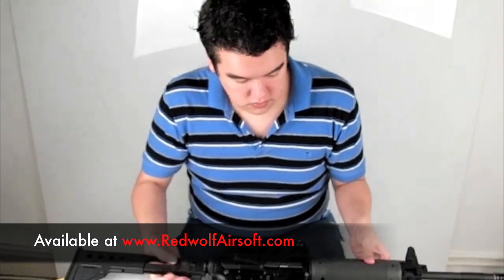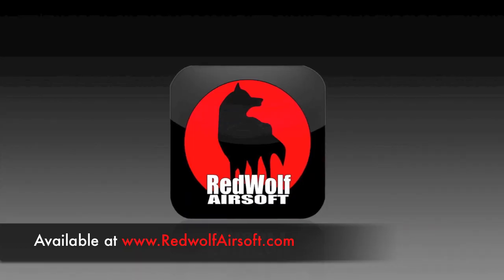For more details, check out our website at www.redwolfairsoft.com.